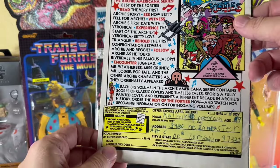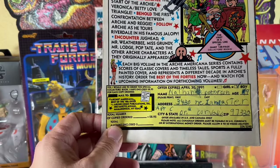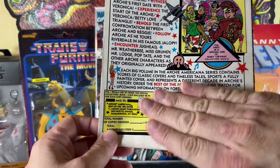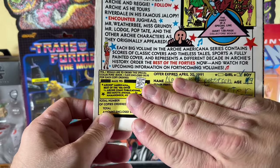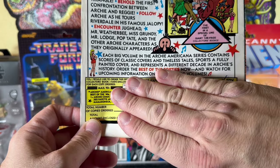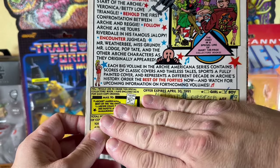I have a feeling Nathan Peterson, age 9 in 1991, doesn't live at this address anymore — but if he does, I apologize if anyone contacts you because of this video. Also on the inside, I don't know if a dog got to the page or an excited child, but we'll never know what Krang lost was banished.